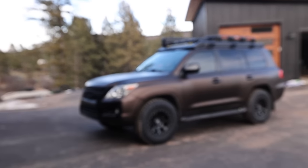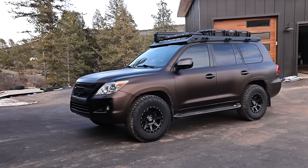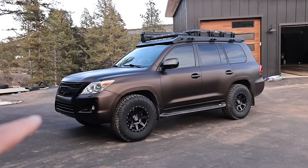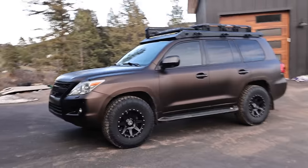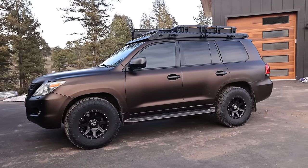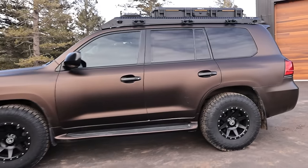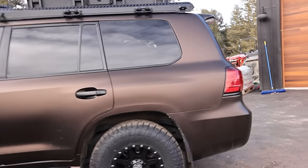I'll be sending the lights off to TEQ Customs this week, so an update on that later. I'm in queue for Descent off-road front and rear bumpers. So this thing will be pretty kitted out before too long — I just wanted to give you some updates as I went along.